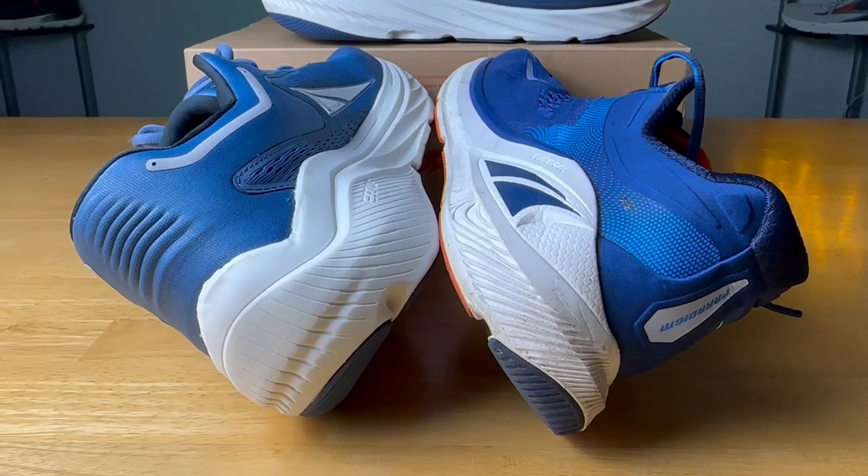The Altra Via Olympus did let me down a little bit initially, because it didn't meet my expectations for this shoe. A big reason was my experience with the Paradigm — I put a lot of time into that shoe and really liked it. The Ego Max foam was incredibly comfortable, rather soft, with a little bounce to it, and I wore it a lot casually just because of how comfortable it was.